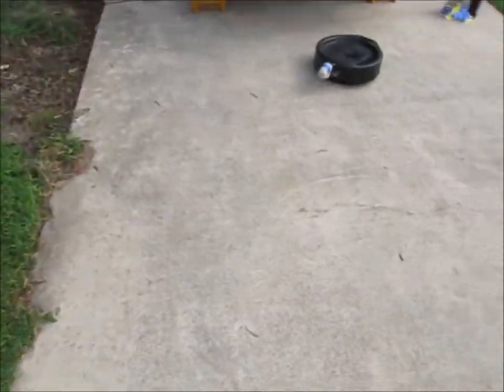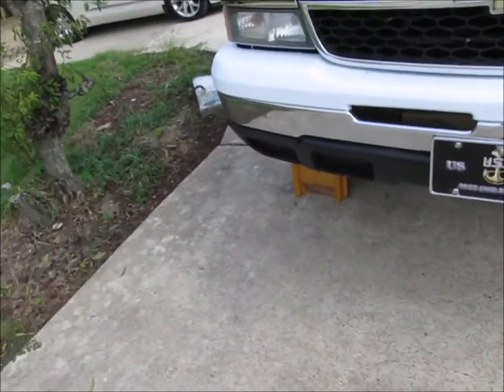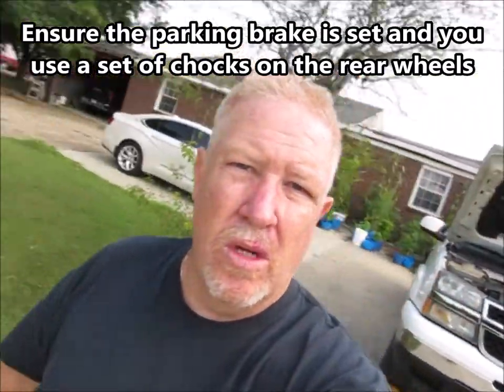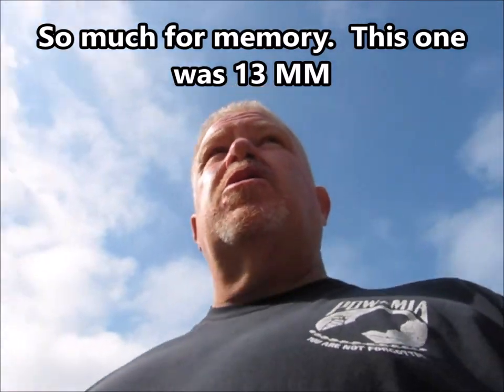Okay, so the truck is up on the ramps. I took my foot off the brake and it's not rolling. I did set the emergency brake, and I'm going to get a set of chocks and put them under the rear wheels as well, because the last thing you want is for this thing to start rolling while you're underneath it. I have my wrenches — these are metric oil plugs on these GM trucks, and if memory serves me correctly they're either 14 or 15 millimeter.